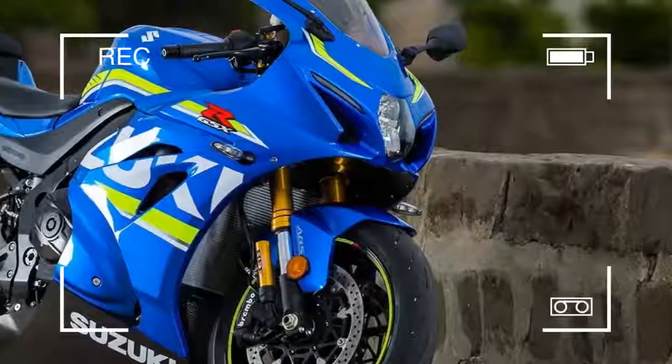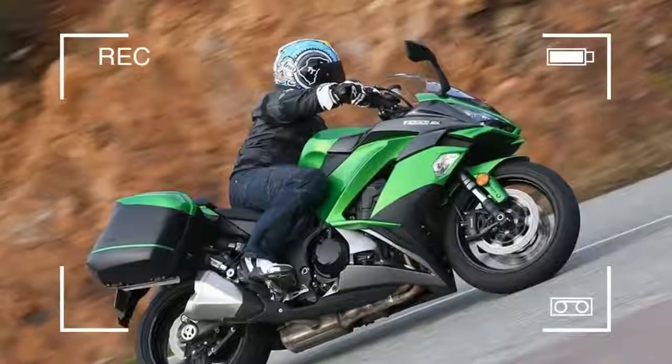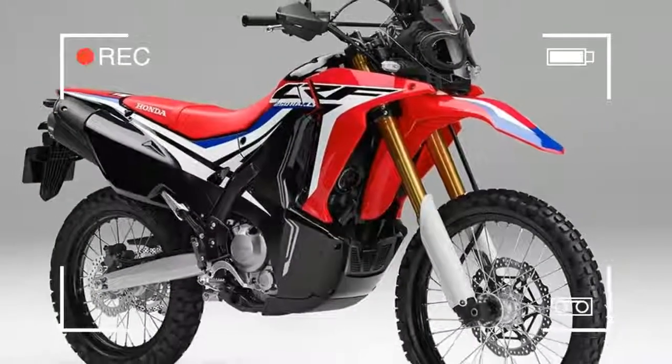Secondly, off-road bikes are high-performance machines with peaky engines. For gentle green laning you don't want to use most of a true off-roader's potential. Bottom-end grunt is much more useful than all-out power.